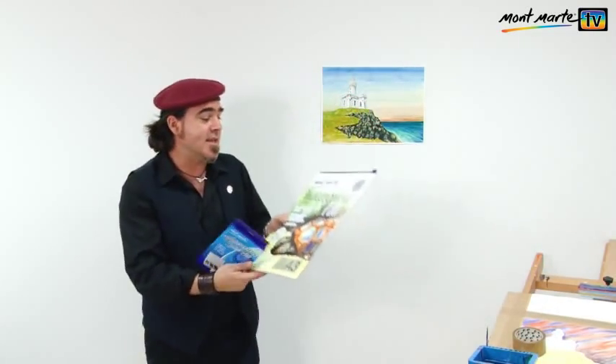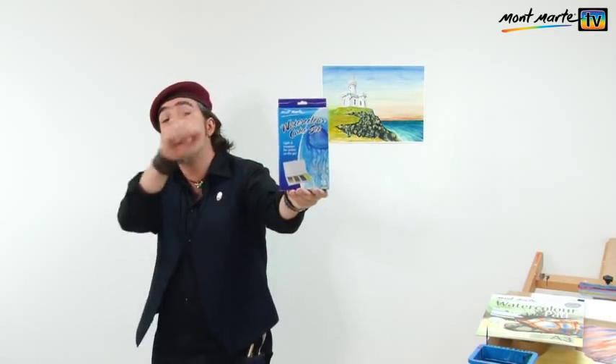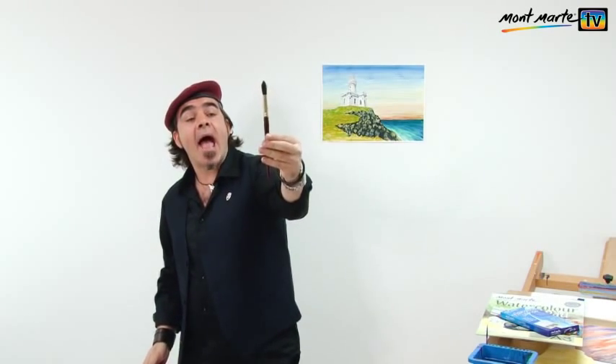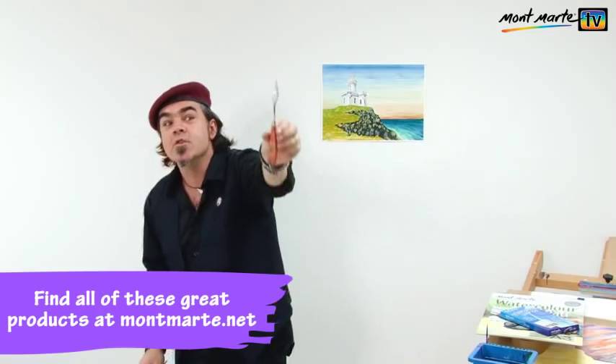The paper I'll be using is the Montmartre 300 GSM watercolour paper in the A3 format. The paints I'll be using are the Montmartre watercolour cake set — there's 18 colours and they're really nice and vibrant. For the brushes, I'm going to be using a number 8 squirrel on round, a number 2 traditional mop, and I'll also be using a number 6 palette knife. So let's tape up our sheet to the board and let's get into it.